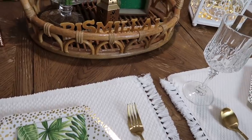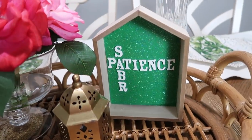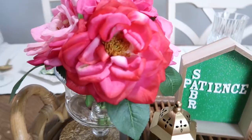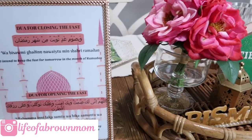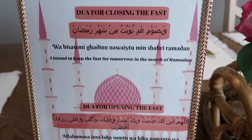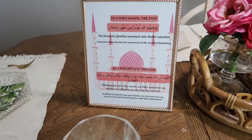On my dining table I placed a basket I got from Target a while back, and I also have a 'Sabr and Patience' sign I DIY'd this year — got it from Dollar Tree, placed green paper in it, and added stickers. I have some flowers, a lantern, a Bismillah sign I made last year, and next to it I placed some duas for opening the fast that I printed out.